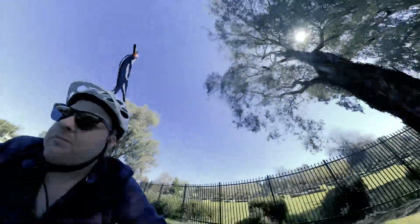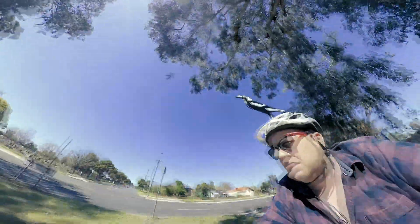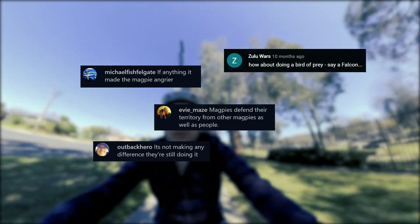Version 1 of the Madpie 3000 — an artificial bird with angry eyes — only made the swoopy boy angrier. I've used your feedback to build a better version.